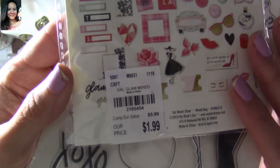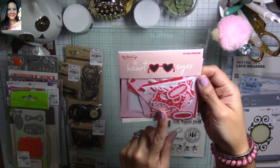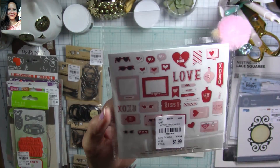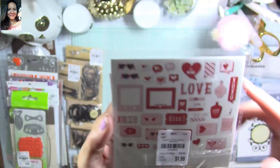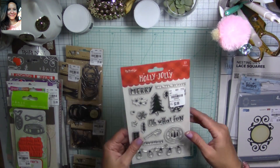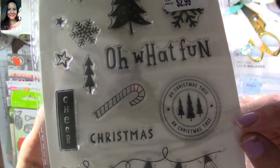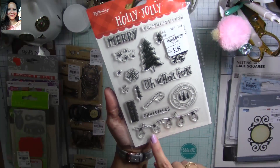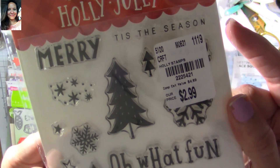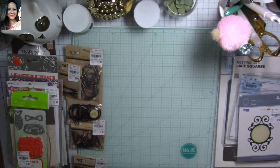Love this ephemera — super super cute. Here's My Mind's Eye again with heart eyes designs. I love this because the next holiday is Valentine's Day, and I'm already starting to collect things for Valentine's projects for next year — please don't come too fast, time is flying! Then I found this Holly Jolly collection from My Mind's Eye, $2.99 instead of $4.89 — super super cute.